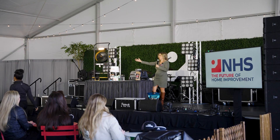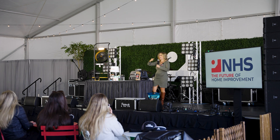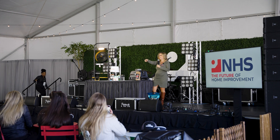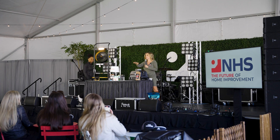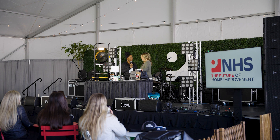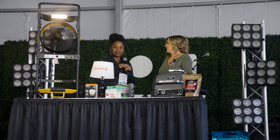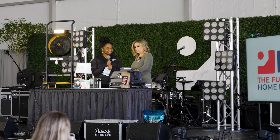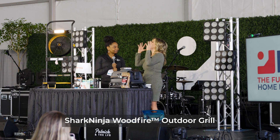So we all know Shark Ninja products, right? Vacuums, blenders, amazing things. Guess what? They're in the grilling world now. So tell us about the Shark Ninja Woodfire Grill. This is not just a grill and not just your regular grill. This is an outdoor grill, a barbecue smoker, and an air fryer all in one. And the best part is you have the ability to add woodfire flavor to any cooking function — super easy to just add it in.